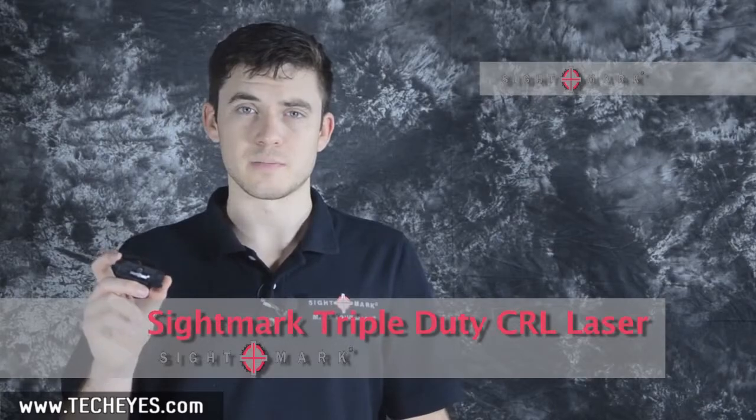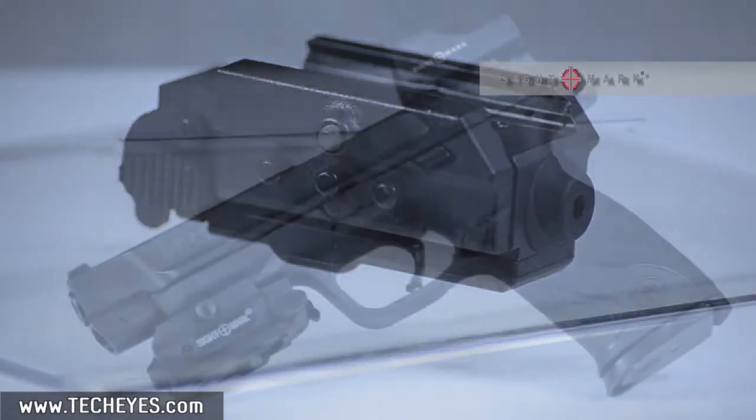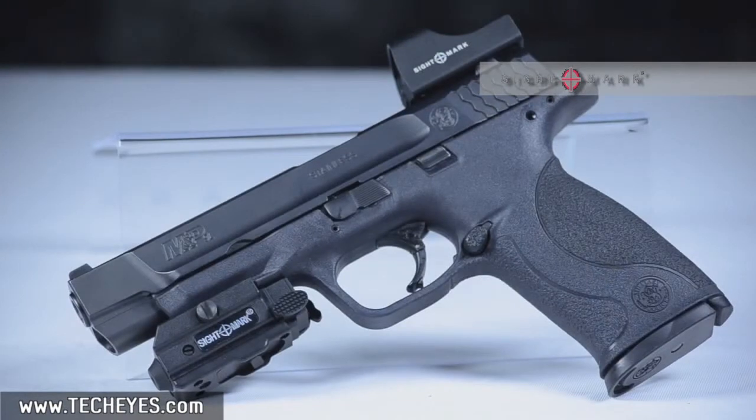Hey, this is Tyler with Sidemark, and we're going with the CRL Triple Duty Laser Sight. The CRL Laser Sight comes in either green or red. It features an ultra-compact, low-profile design for precision accuracy. It has a built-in weaver mount, an integrated secondary mounting rail, and now I'm going to demonstrate how to install the CRL.